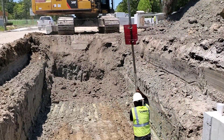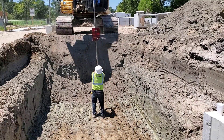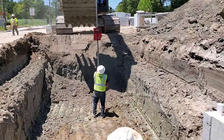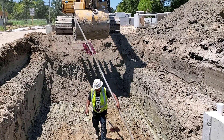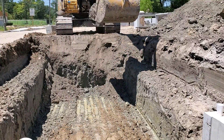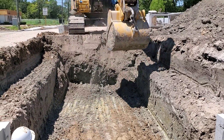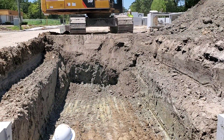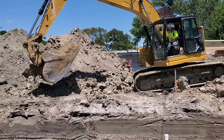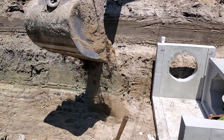The trench is close to grade, so the worker will check it. What you can't see is a laser beam that shows up on the red square that the worker is holding. He tells the operator to remove a few more inches.